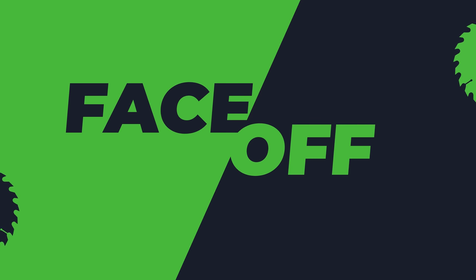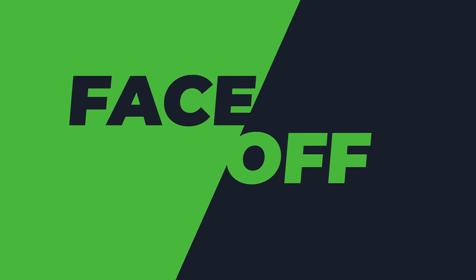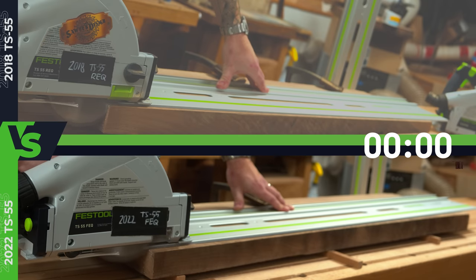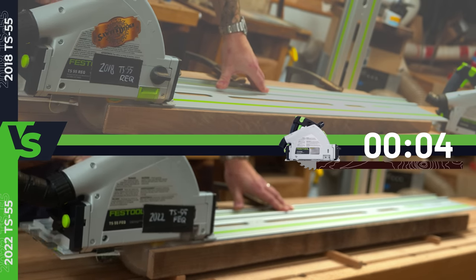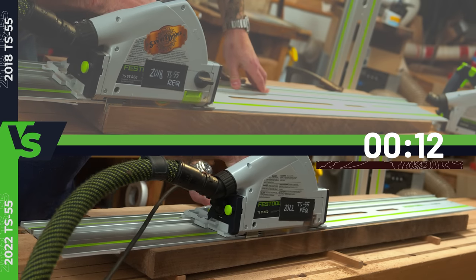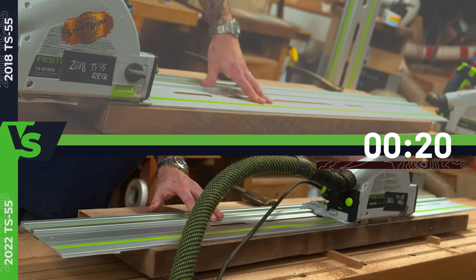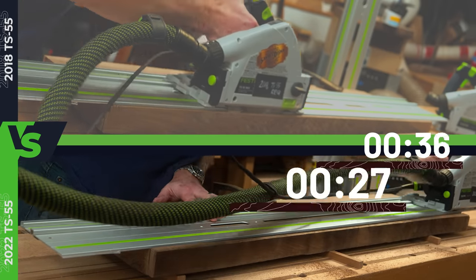What we can determine is whether this thing cuts faster and feels more powerful. We've got the new saw on the bottom half and the old saw on the top. The new saw breezes through this five-foot length of eight-quarter walnut, while the old saw got about a foot in and stalled.